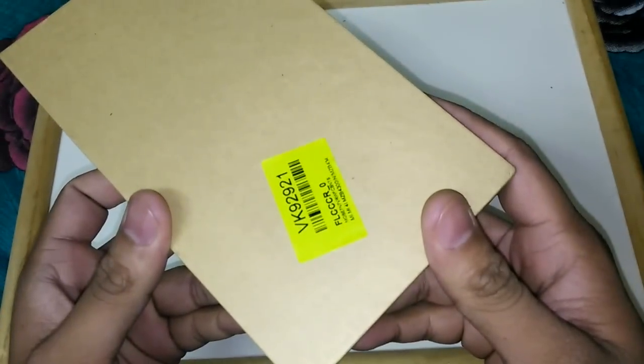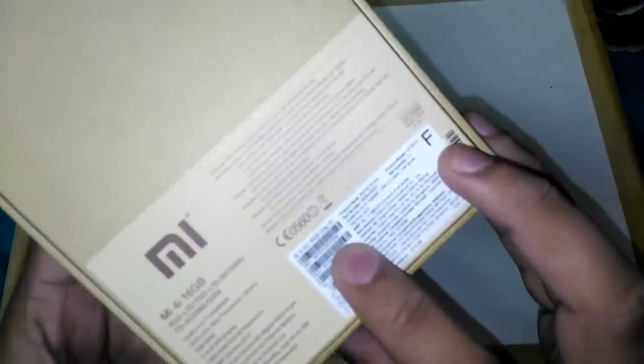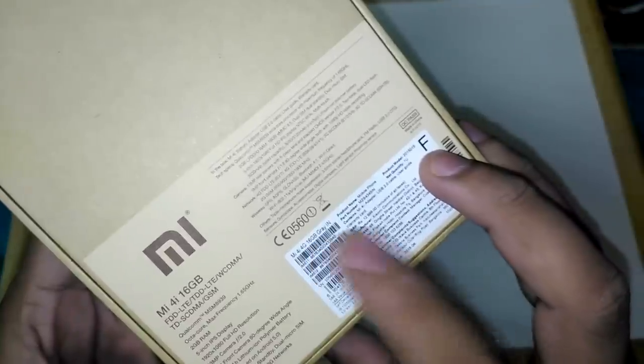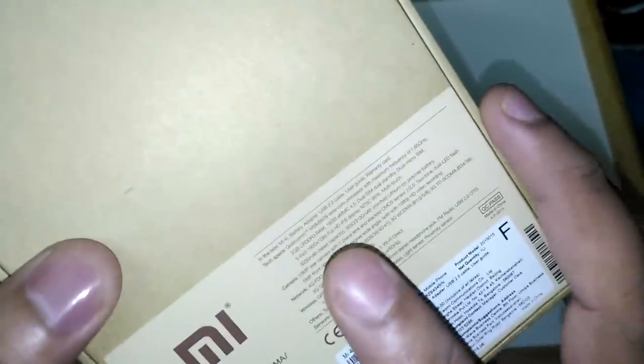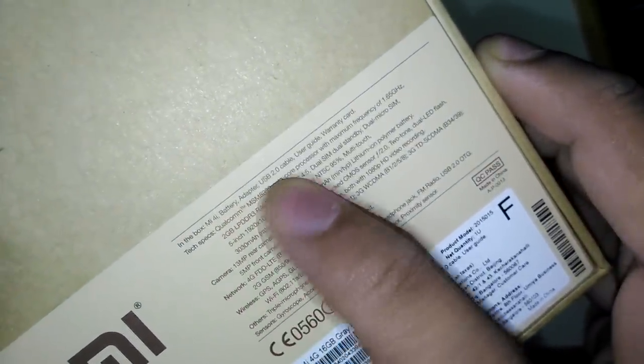We have the MI4i dark gray version. What's in the box? Inside the box we will see it is the MI4i 4G 16GB gray color Indian version. On the box it says MI4i 16GB LTE. 3G and GSM bands are also listed. In the box we have the MI4i, battery adapter, and USB 2.0 cable.